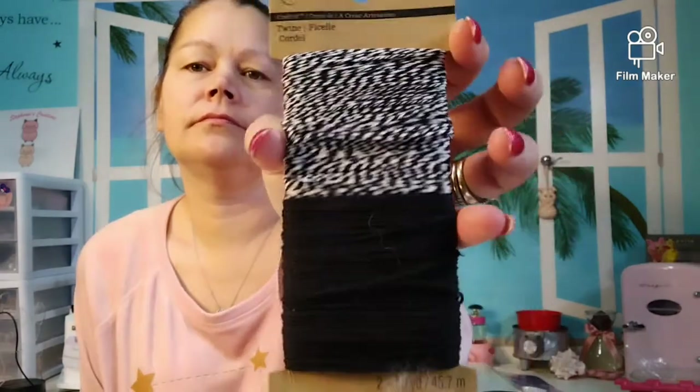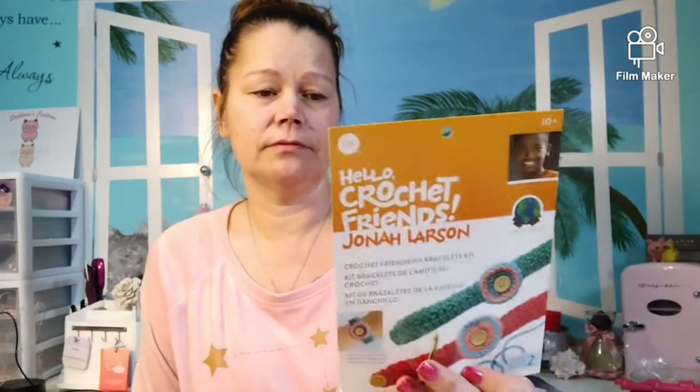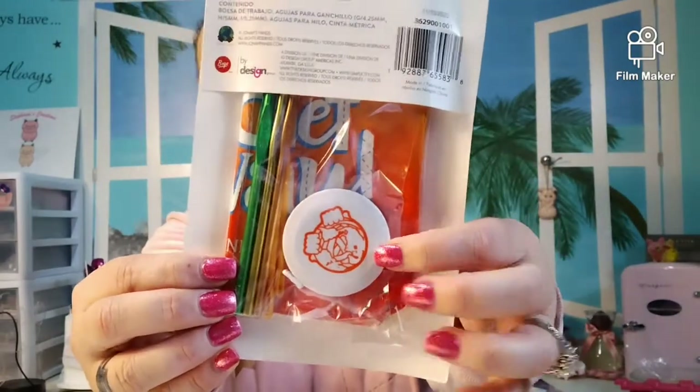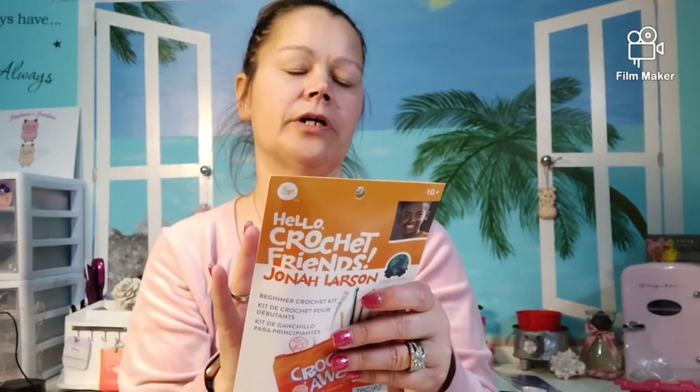I don't know what I'd do with this, I'm trying to figure something out. Then we have some twine. It would be fun for you to teach your kids to do, or you can do it. Maybe you just need a needle, a knit needle. This one — it's a cute little starter bag with a tape measure, three needles, and two other things: a project pouch, crochet hook, yarn, needles, measuring tape. There's that.